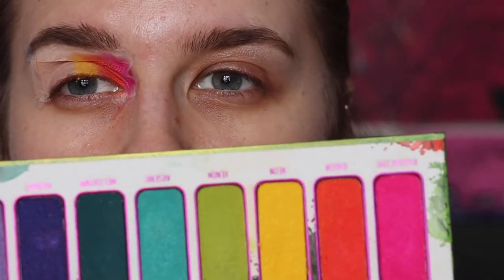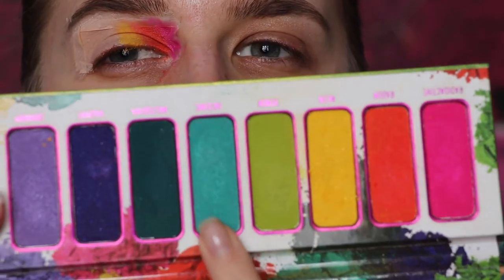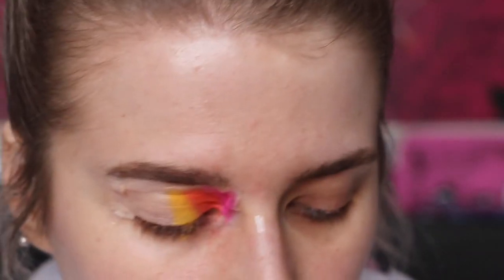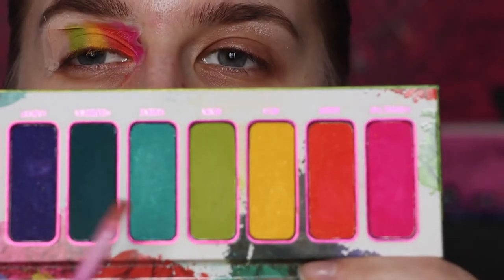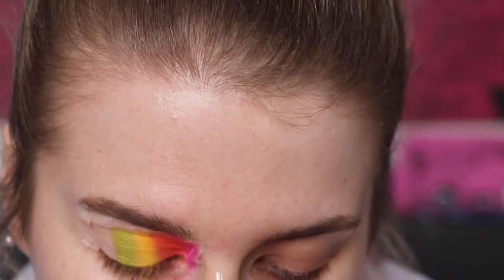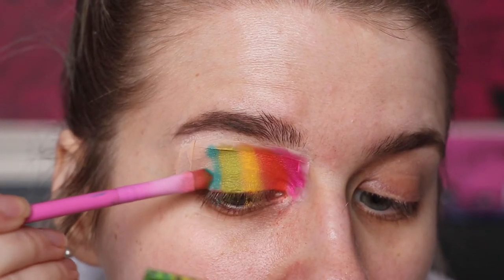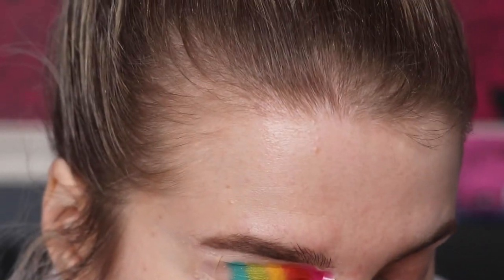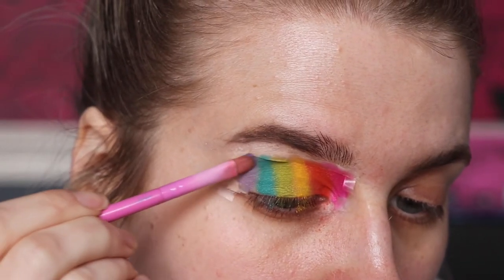I'm conflicted whether to take the green and greeny-blue and then the purple, or just stick with the pink and go straight to purple. You know what, let's take a bit of the green as well. Taking the green first on the same brush - cleaning it before packing it on - then the Crown brush to blend. Moving over to this bluey-green turquoise shade, I love this color. Then taking the gorgeous purple shade at the end, same process with the Spectrum brush and Crown brush.